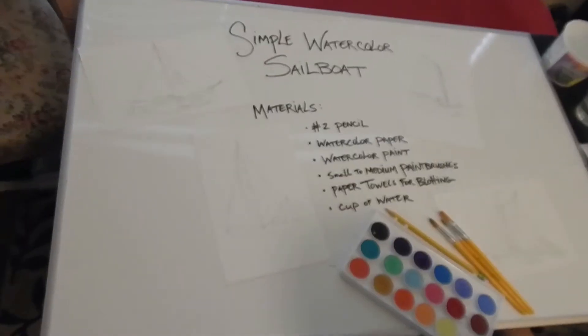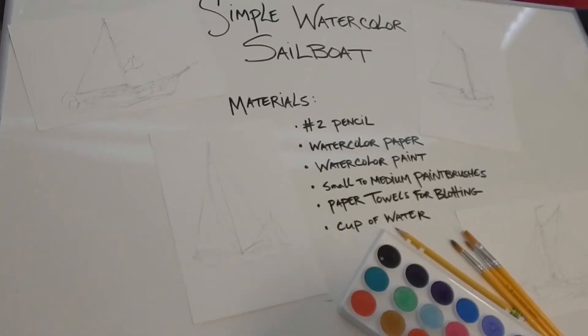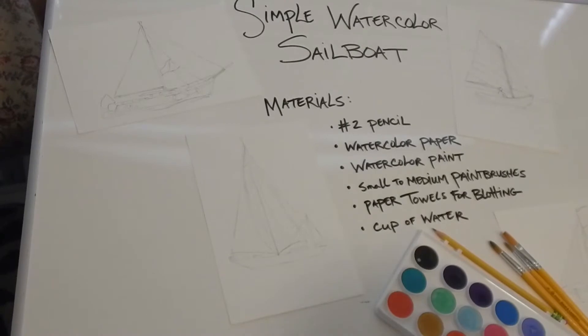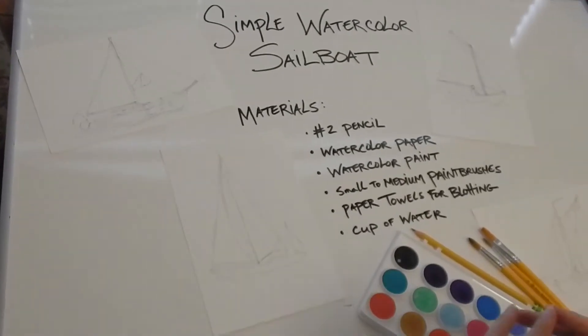Hi everyone, it's Leigh with Creative Aging from Oklahoma City — Arts Council of Oklahoma City. As you can hear, it's raining outside, so hopefully you can hear me alright with the rain. But the rain is good in spring.